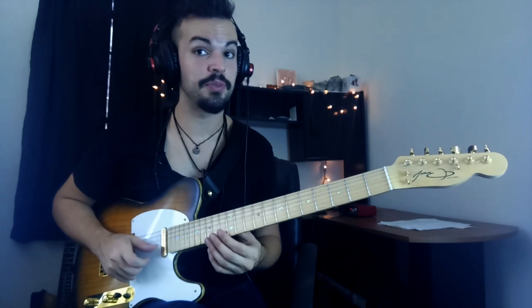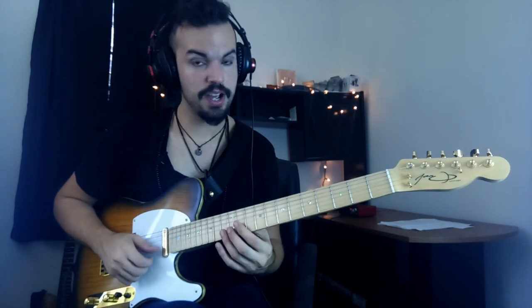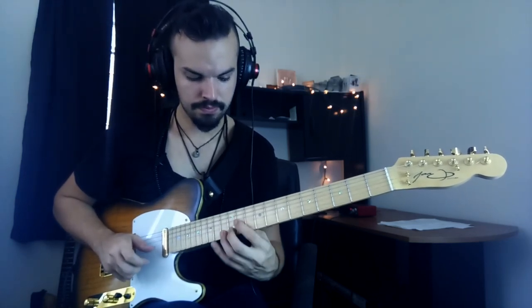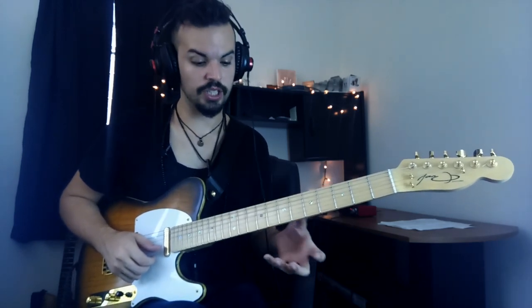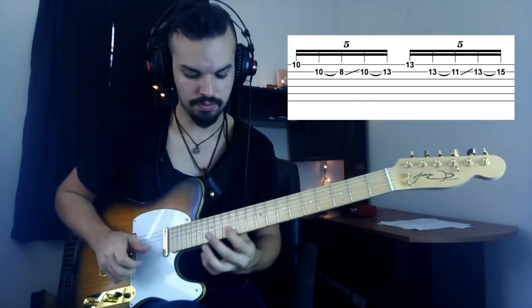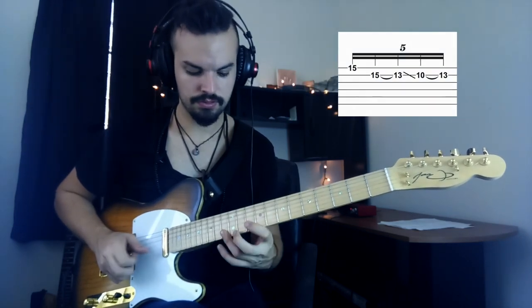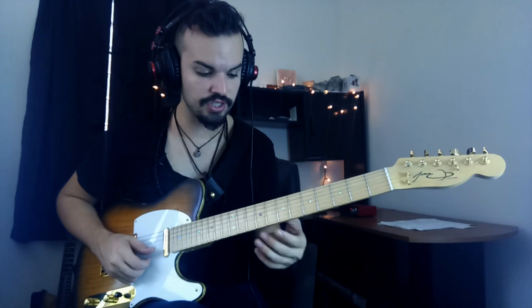Once you're up here, you're going to do the same type of move to get to the next position if you want to go back. And again, it's five notes. So that's pretty much the move — I started out right here, then I move to the next position, and I go back. I'm just switching between those three different positions.